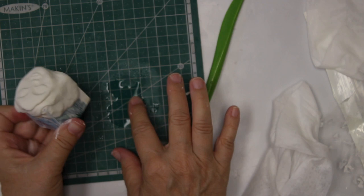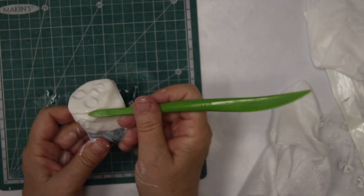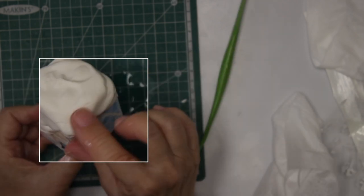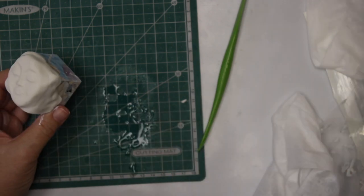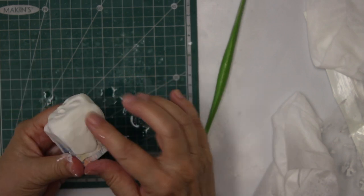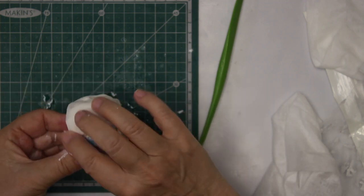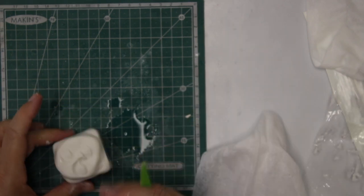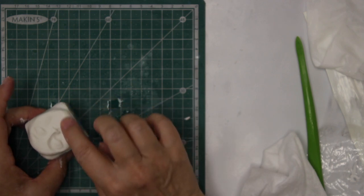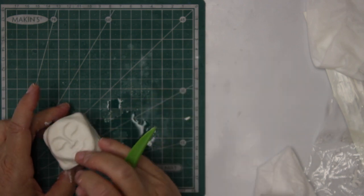I want to get rid of this ridge here, so I'm working on that a little bit. Sometimes when you manipulate too much you lose the definition, so you simply go in and add a little bit more definition again.